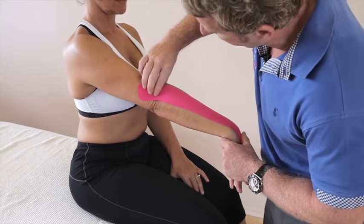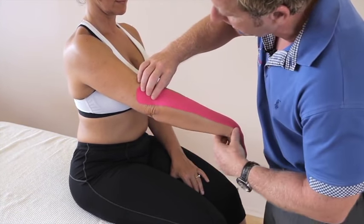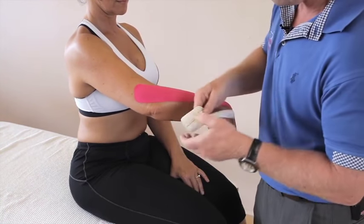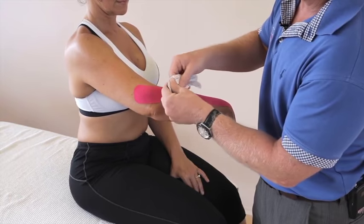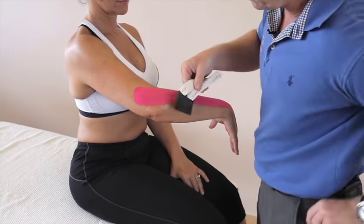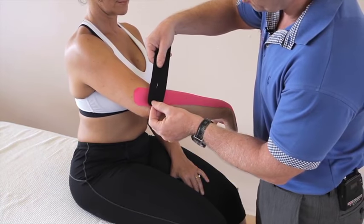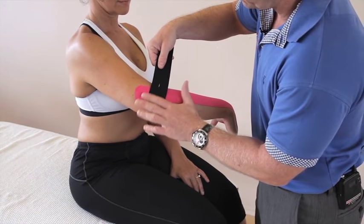From there we know where the pain is on that side, so just bend the elbow a little bit. For the second tape, peel each of the fingers off and then apply this directly to the posterior aspect of the elbow where the pain is.